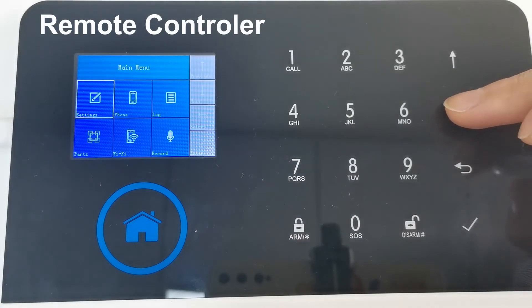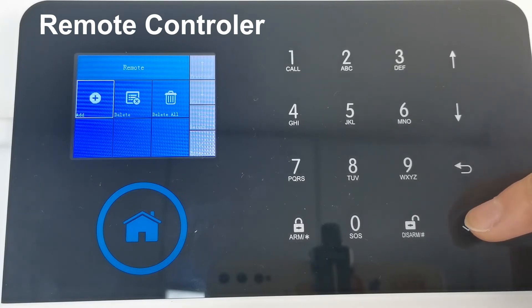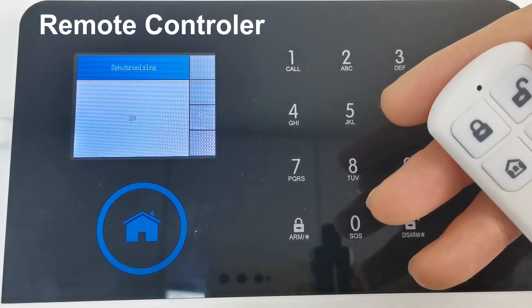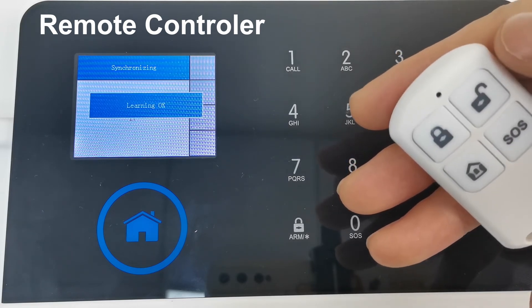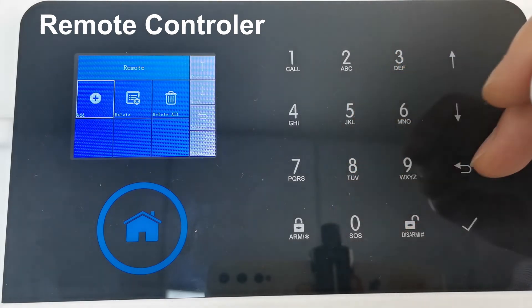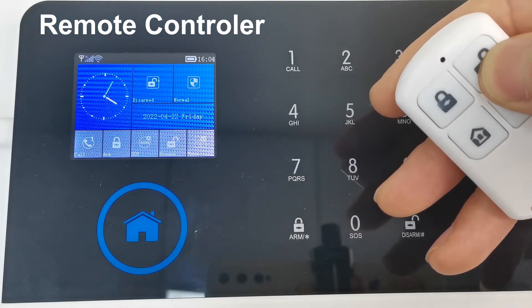To pair the remote control: enter the main menu, find Parts, click Remote, and finally click any button on the remote control to pair. Learning OK — return to the main interface. You can now arm and disarm using the remote control.